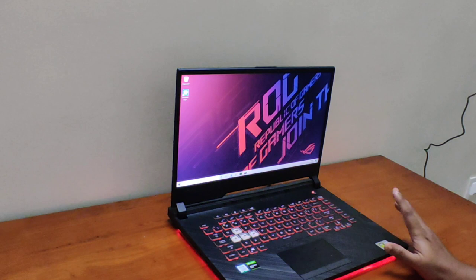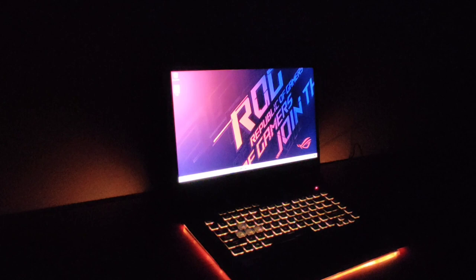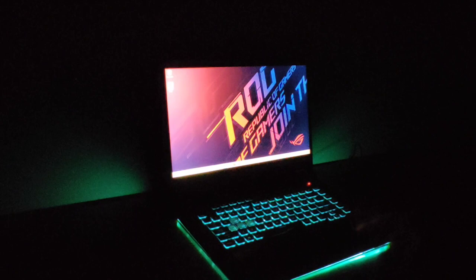It has RGB lighting, which looks very cool. You can see the glow in the dark. Wow, this is super cool — the gamer's feel is a great look with a good color.